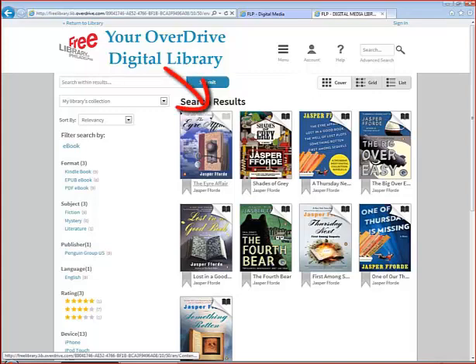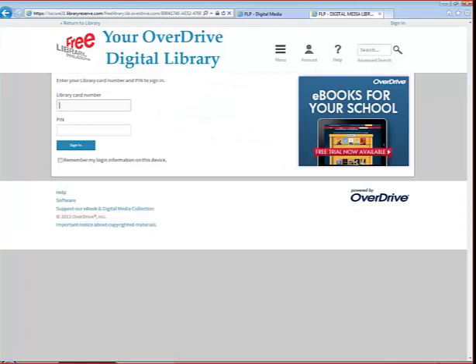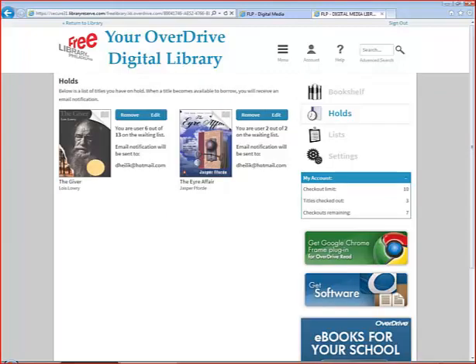As you can see, the eAffair is greyed out, so it's not currently available. But let's select it anyway and see what we can do. This is the detail page of the book — here you can see how many copies the library has, how many are checked out, and how many people are in line. To place a hold, click on the Place a Hold button. If you are not already logged in, you will be asked to log in with your library card and PIN number. Once logged in, you can set which email address you want to use to be notified when the hold is available. When your hold becomes available, you will be emailed a notification and you will have three days to log in and download the book. You can now see the book on your holds list and you can always come back and see where you are in line.